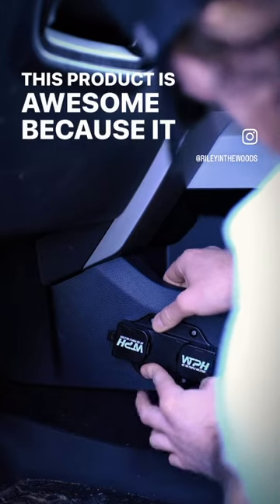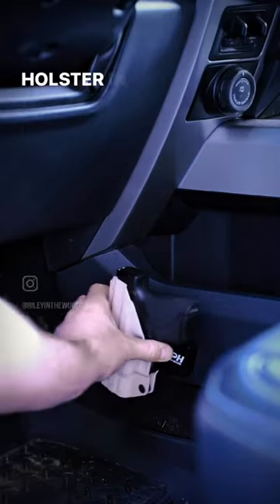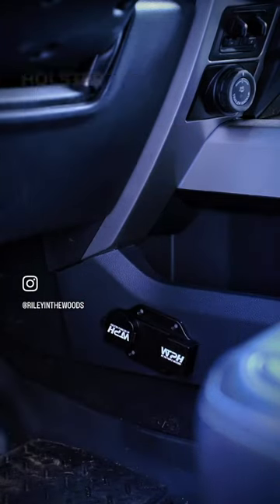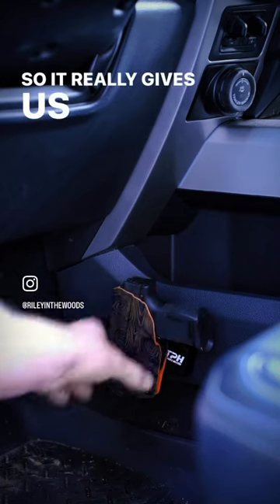This product is awesome because it allows me to mount my holster in a really accessible spot, or my wife to mount her holster when she's driving. It really gives us that peace of mind.